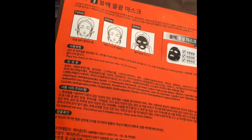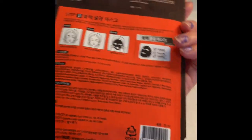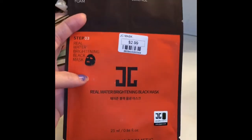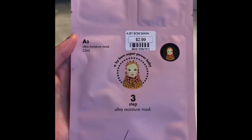It says place the sheet on the face and remove after 10 to 20 minutes. I've never actually used any of these. That's the second one, and on to the third mask.